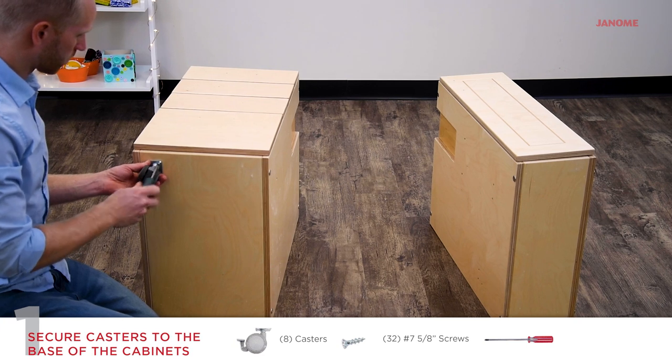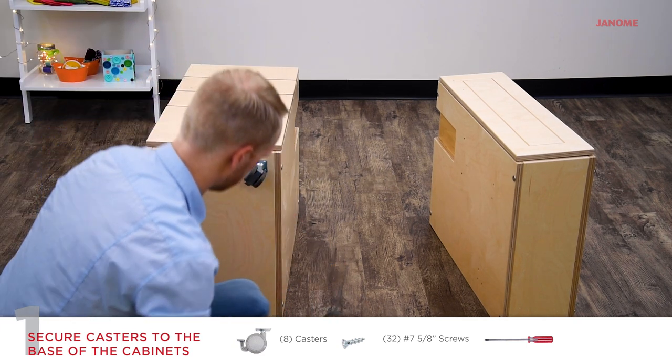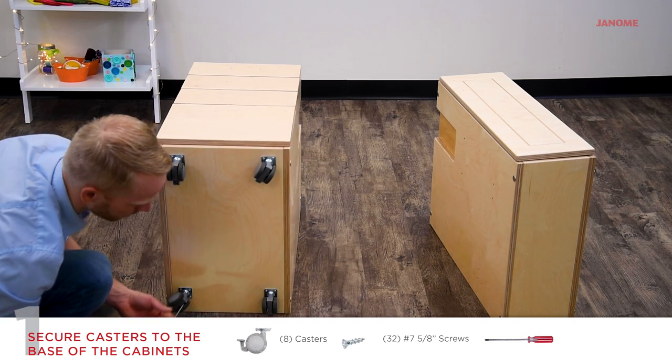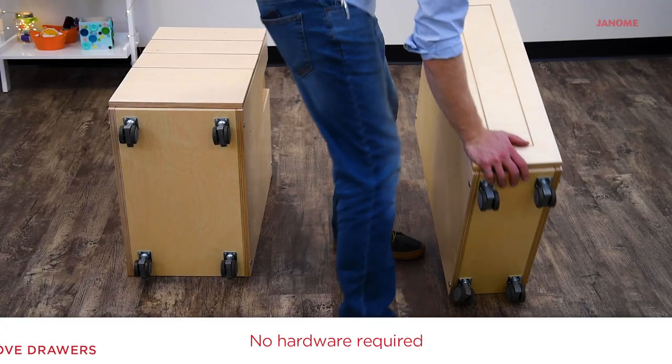Tip back both sets of cabinets and secure eight casters with four number seven five-eighth inch screws per caster using a phillips head screwdriver. Then tip up.